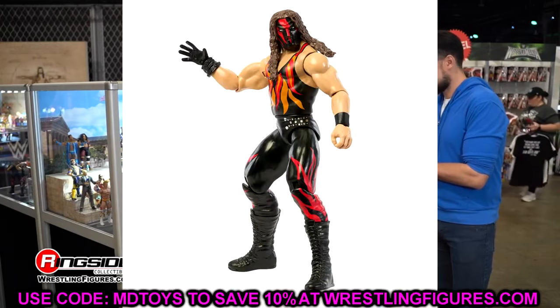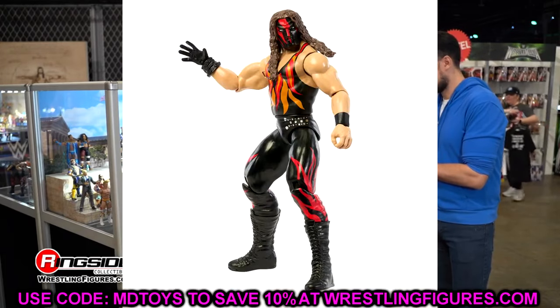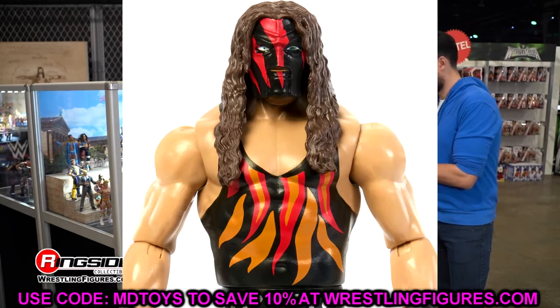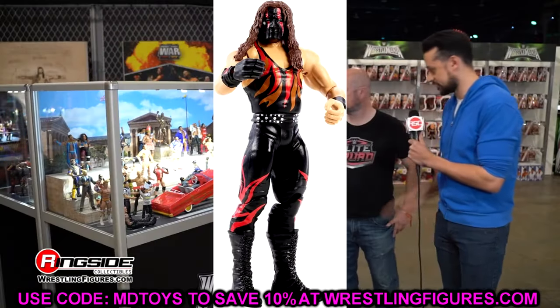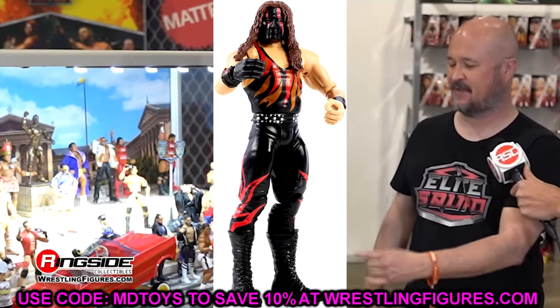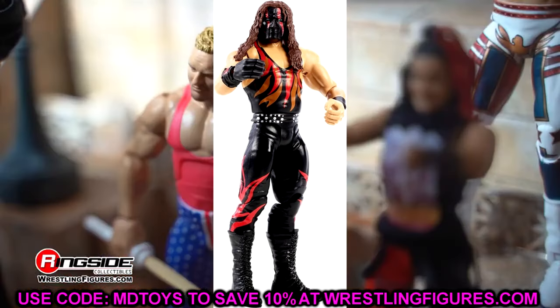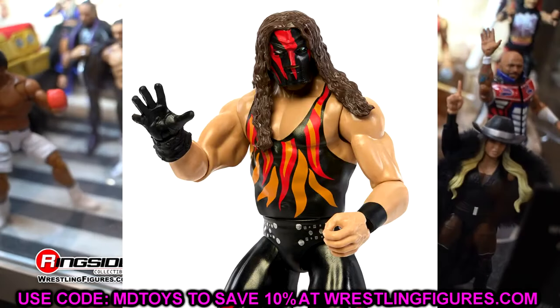Next up, we're talking about Basic Series 145 Kane. I believe they've done this head sculpt before with Kane, but this one just looks horrible. I do not like this head sculpt — never been a fan. I think the original mask sculpt was much better. If you look at this head sculpt, I think there are multiple things wrong with it. I've always called this the 'Soiled It SpongeBob Kane Mask.'